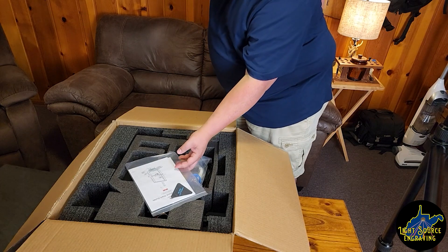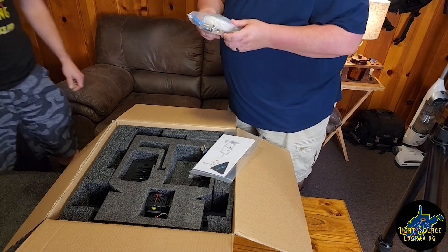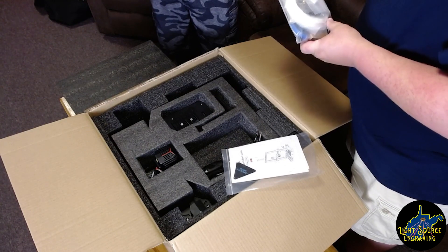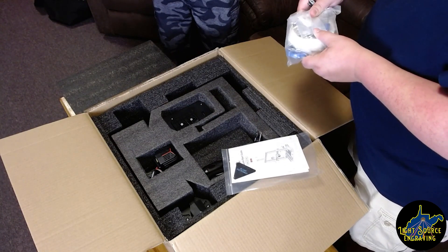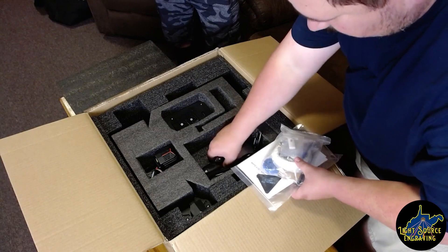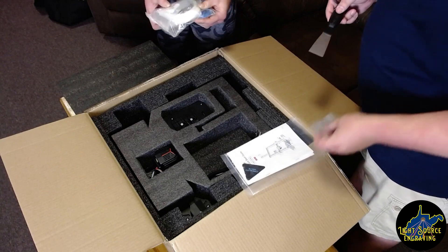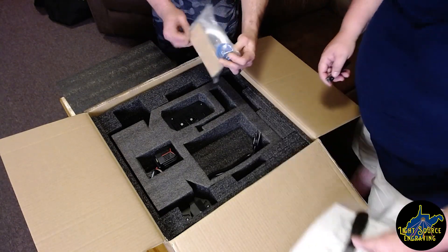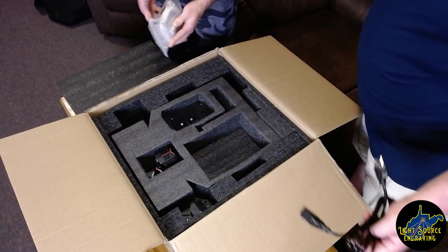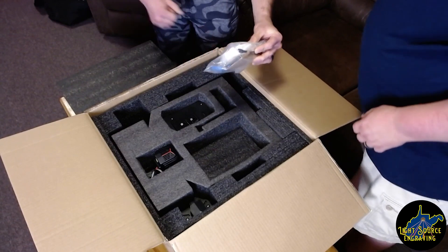We got foam — lots of foam. A pack of accessories and some filament. It's like a flash drive of some type. Got some tools. Oh, and it comes with a putty knife to get those prints off the bed. It does have an extruder wheel, which would be handy — extruder knob. Zip ties, and of course in here we have the signature Creality snips.